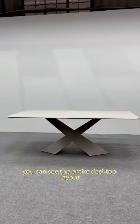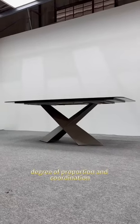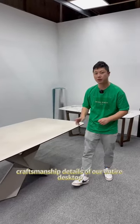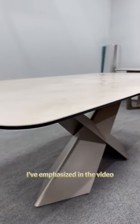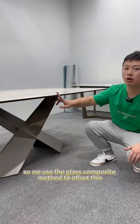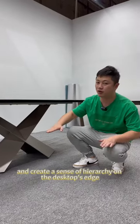You can see the entire desktop layout. Our Thai Dragon table legs have a very high degree of proportion and coordination. Next, let's take a look at some craftsmanship details of our entire desktop. The desktop is made of three rock board pieces combined with eight glass pieces. The rock board has a disadvantage — the lack of texture on the edges — so we use the glass composite method to offset this and create a sense of hierarchy on the desktop's edge.